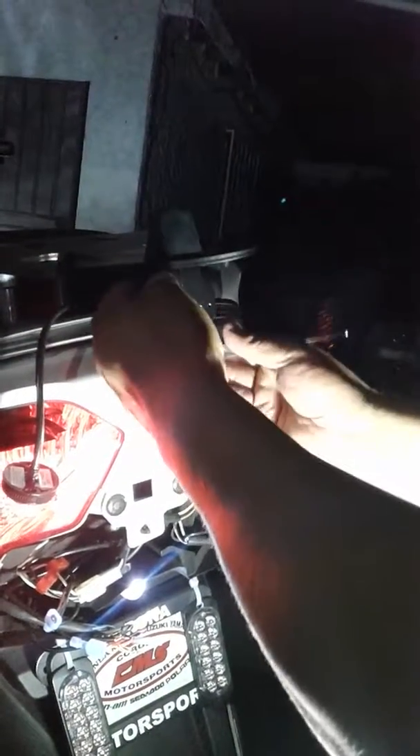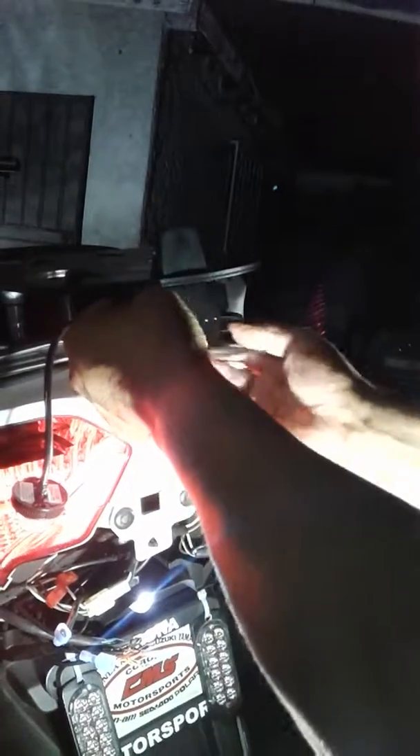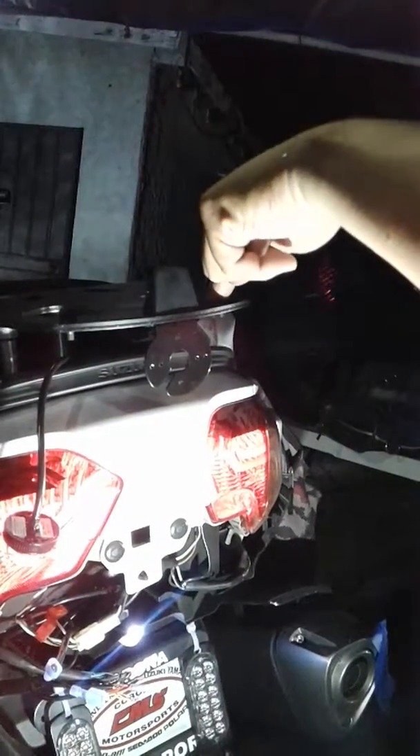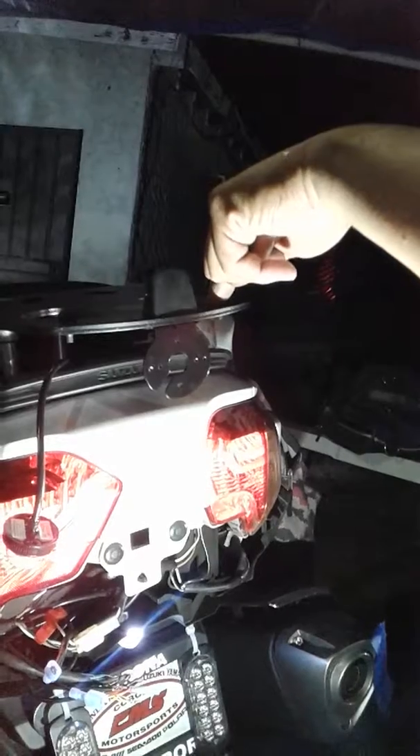Now that I've lined these up, we're going to tighten this up. Remember, this is all aluminum on aluminum on aluminum — even the bolts are aluminum, not steel. Don't torque this down or you will strip it out. They will not sell you just this part; you have to buy the whole bracket, which is $350. I already found out the hard way, so be careful.